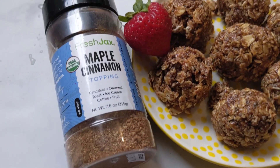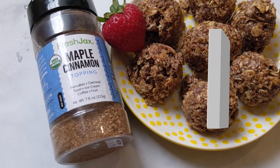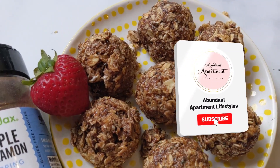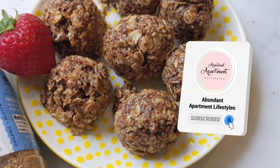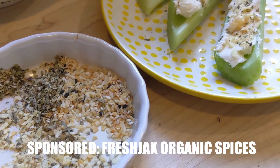Easy healthy snacks! Hi friends, we're gonna do two easy healthy snack ideas on today's video. If you find it helpful, smash that like button and click subscribe. A special thank you to Fresh Jack's Organic Spices for being today's sponsor — more on that a little bit later.